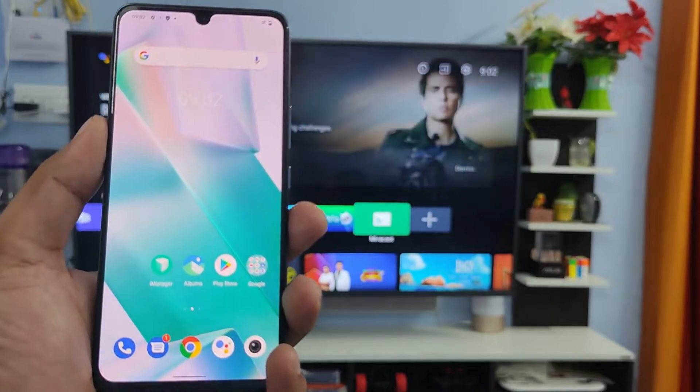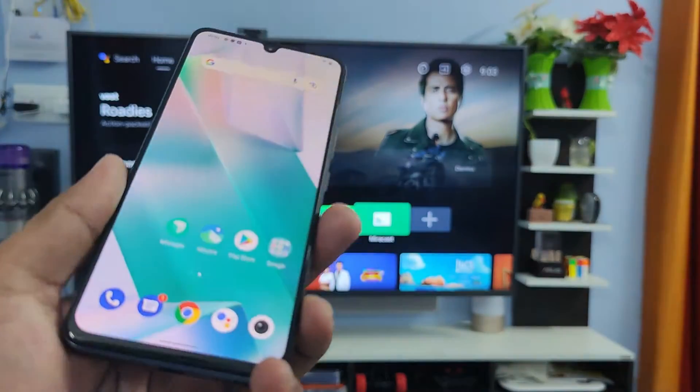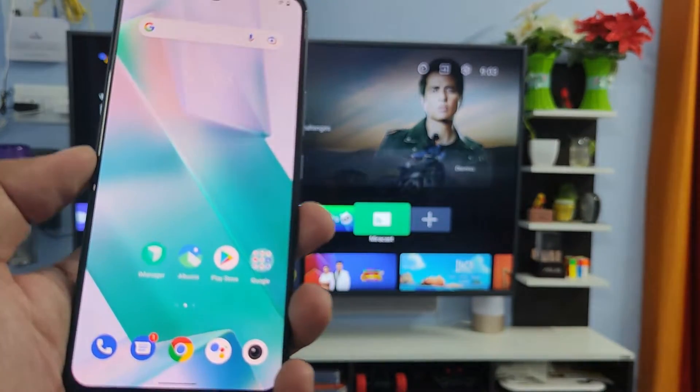Hey guys, welcome back to Phone Tricks. In this video, we will learn how to screencast the Vivo T1 Pro phone into the smart TV. Before you start, subscribe to our channel for more interesting phone videos.